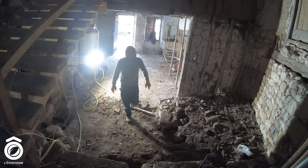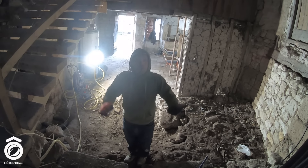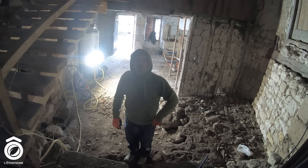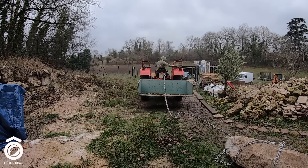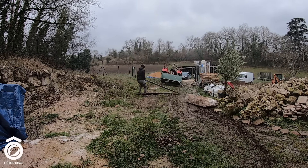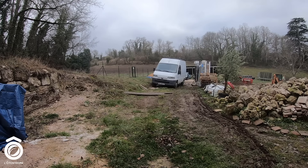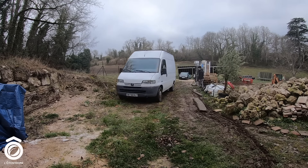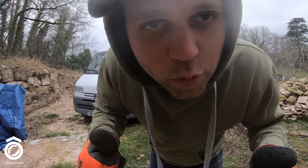Ben voilà, c'est une affaire qui roule. On ne s'est pas bousillé, c'est sorti tout seul, c'est nickel. Je vais aller la foutre dans le jardin là-bas et on verra ce qu'on en fera plus tard. Je tire. Et yes ! Une étape de plus à l'autonome.